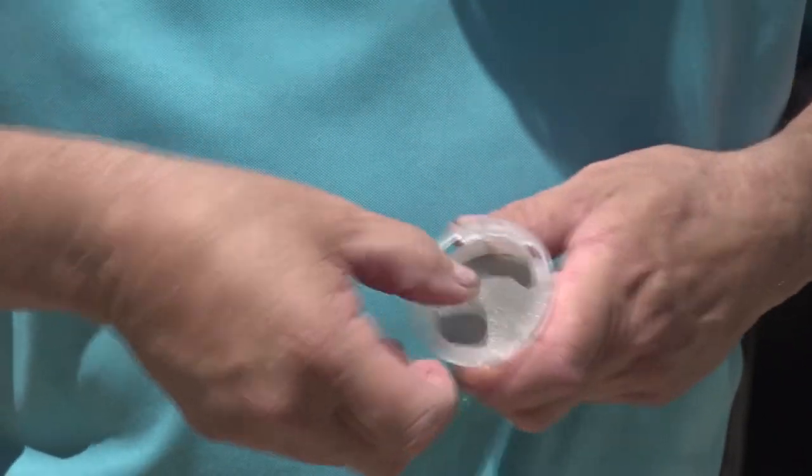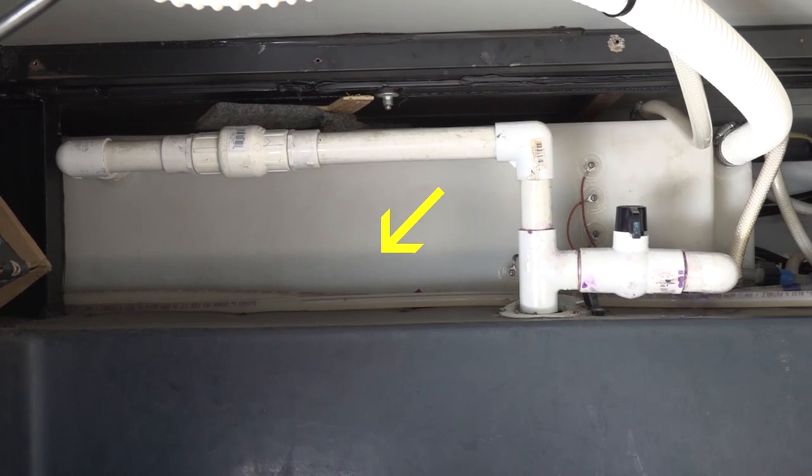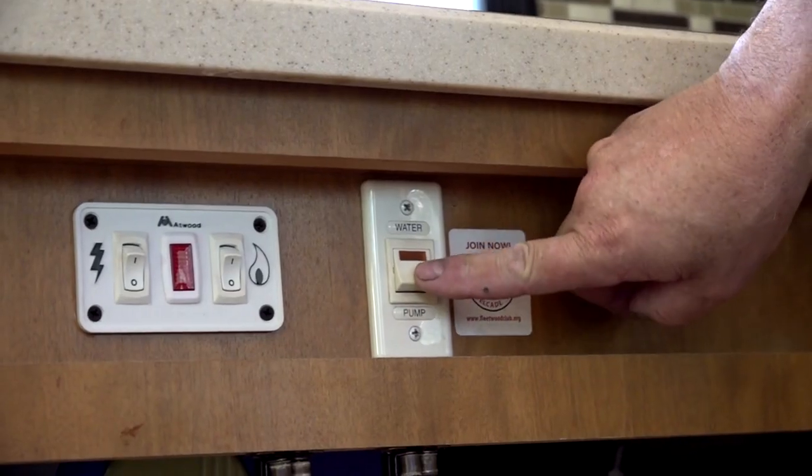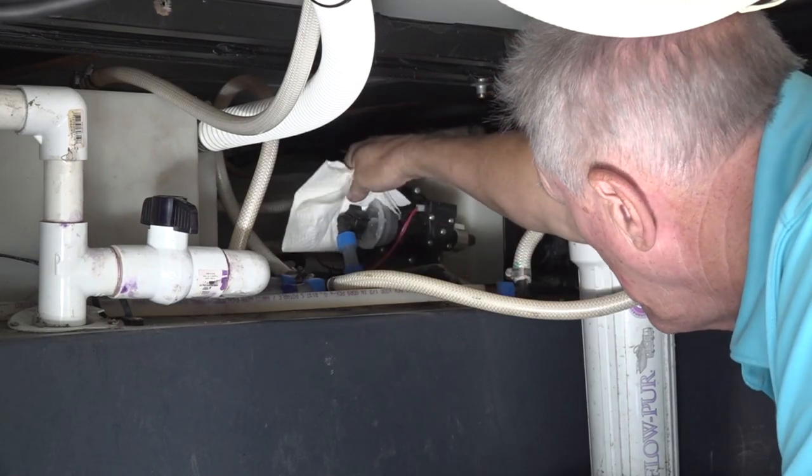When the strainer is clean, reassemble it in the opposite order. Make sure there's water in the fresh water holding tank. Turn the pump on to pressurize the system and check for leaks in the areas where you were working. Routinely sanitizing the RV water system and periodically cleaning the strainer can extend the life of your RV water pump. Add these checks to your RV preventive maintenance schedule and it's one less thing to be concerned about.